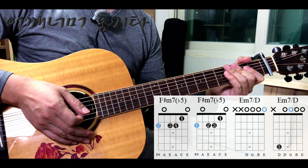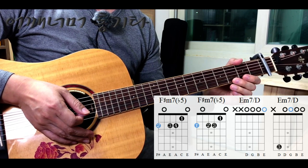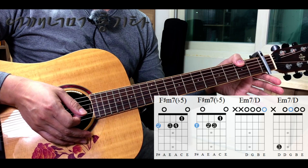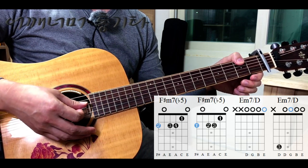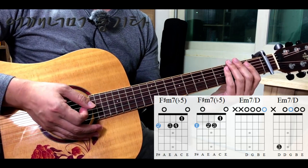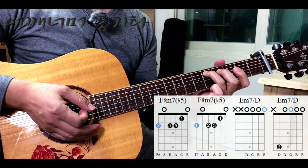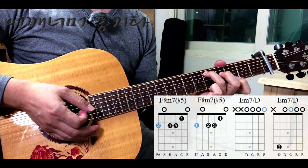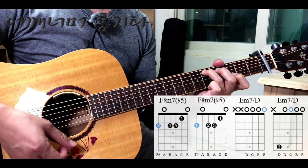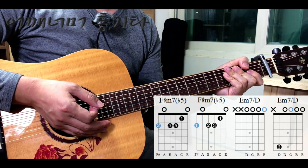다음은 E7/D 코드입니다. 이 코드도 누르는 방법이 두 가지 있습니다. 첫 번째 방법은 왼손 엄지손가락으로 6번줄과 5번줄을 소리가 나지 않도록 뮤트시킨 상태에서 다른 줄들은 누르지 않습니다. 그러면 두 줄은 소리가 나지 않고 나머지 줄들은 개방음만 소리가 납니다. 두 번째 방법은 3번 손가락으로 4번줄 5프렛을 누르고 엄지손가락으로 6번줄은 소리가 나지 않도록 살짝 건드린 다음 스트로크를 하면 되겠습니다. 여러분들이 편하신 방법 둘 중 하나를 선택해서 연습하시기 바랍니다.